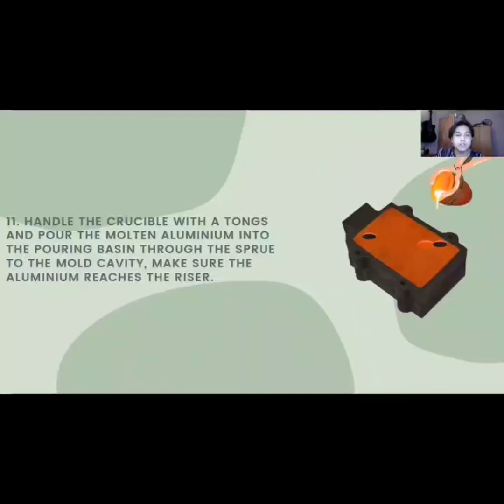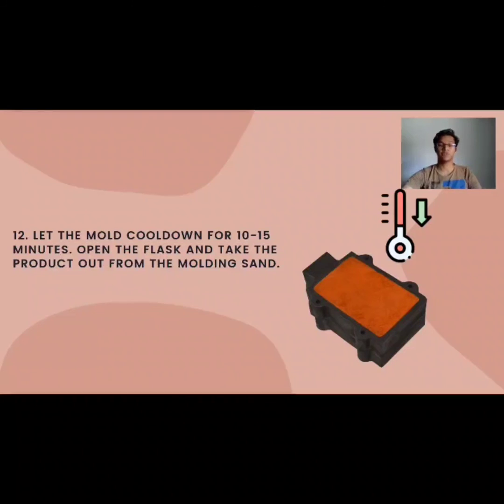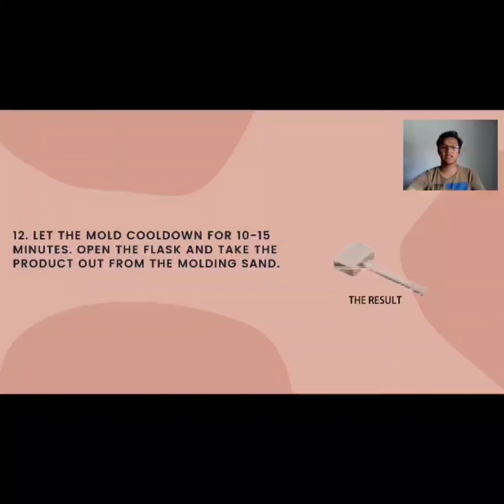Last but not least, don't forget to use your personal protective equipment (PPE) when handling the crucible with tongs. Pour the molten aluminum into the pouring basin through the sprue to the mold cavity. Make sure the aluminum reaches the riser to confirm the aluminum has fully occupied the mold cavity. The last step is to let the mold cool down for 10 to 15 minutes, then open the flask and take the product out from the molding sand — and here is the result.